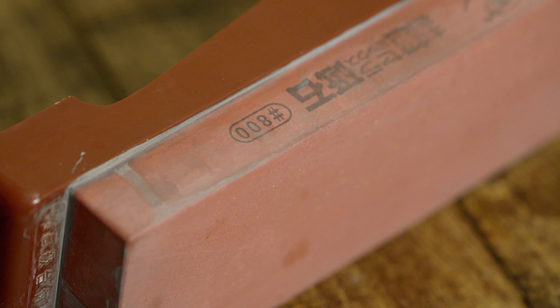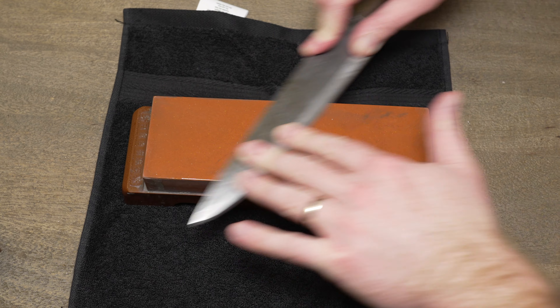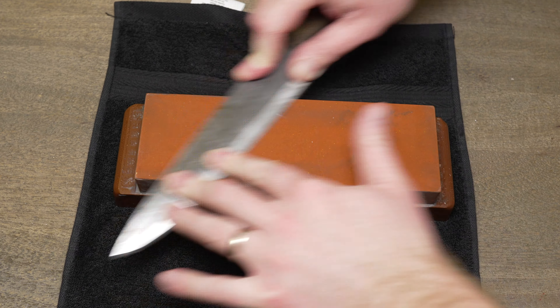This is the Naniwa Chocera 800 Sharpening Stone. I use this stone basically on every knife I sharpen. Some people call it the shrimp stamp, and there's the 800 marking.